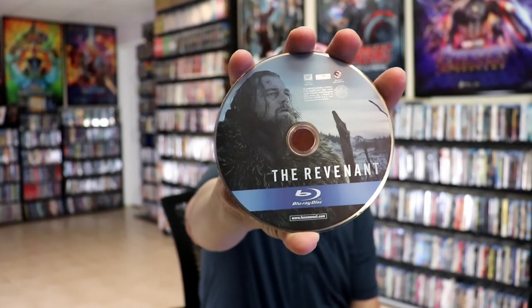On the inside, it does come with a digital code, which I'm sure is expired. And we have our one disc, our Blu-Ray disc, with some disc art. And we have some great looking inside artwork. Just a really beautiful looking Steelbook.